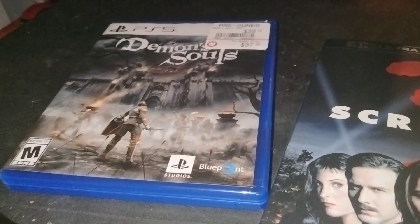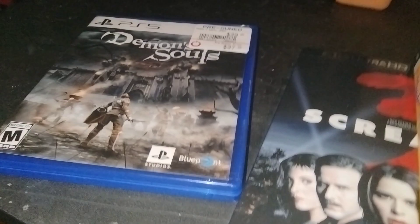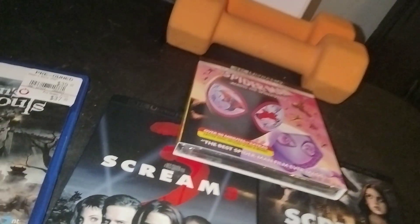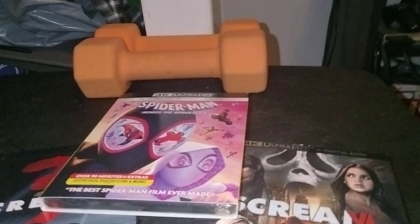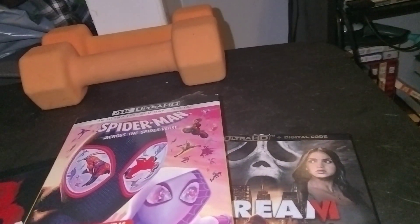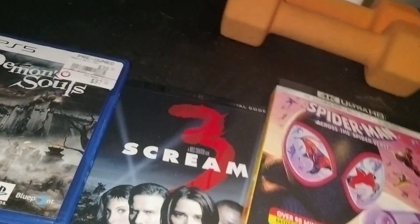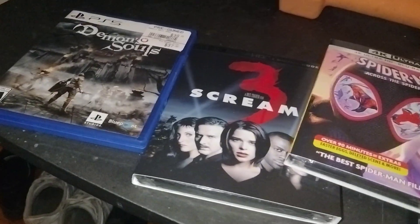Demon's Souls was another one of their launch titles when the PS5 originally came out in November 2020. The Target I went to didn't even have like good 4Ks. I know these are movies I already have on Blu-ray, but I just said, forget it, it's time for a 4K upgrade. I've done Blu-ray unboxings of all of these on my channel, so since it's Black Friday, I'm gonna do all of this in one video.